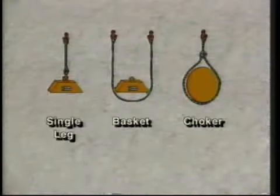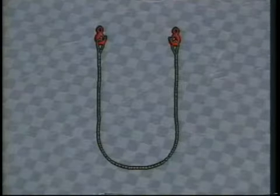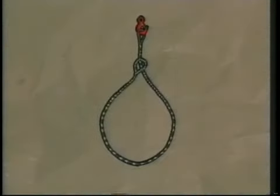For our purposes in this program, we'll discuss three basic rigging hitches: the single leg, the basket hitch, and the choker.